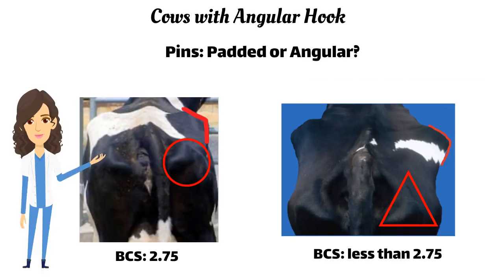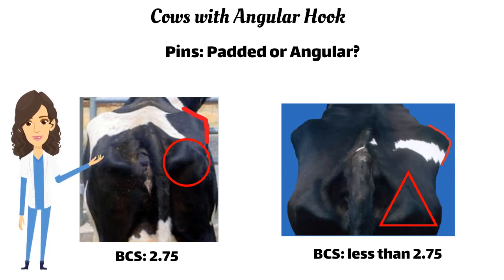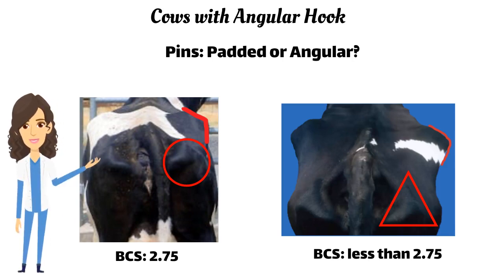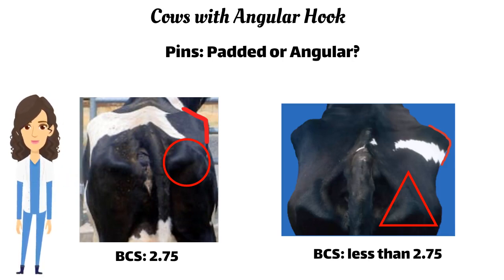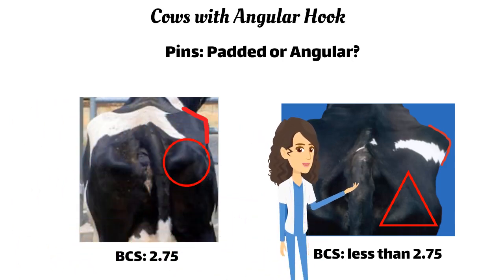In the next step, evaluate the pins — are they padded or angular? If you can look at the pins and see that they have visible padding, the cow will get a body condition score of 2.75. If you don't see fat on the pins, the cow scores below 2.75.